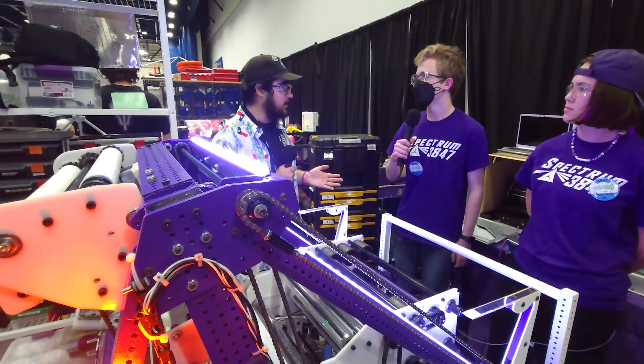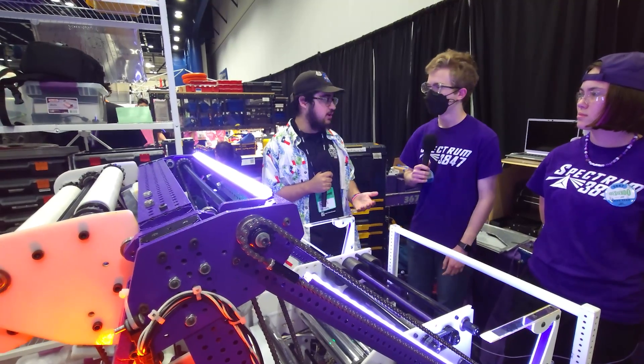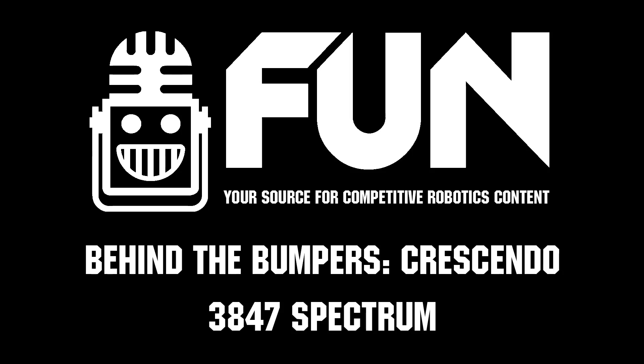3847 Spectrum is an Open Alliance team. Thank you guys so much for everything you've done with it, and congratulations on the great success. Excited to see you guys continue on here at First in Texas DCMP. Thank you guys.